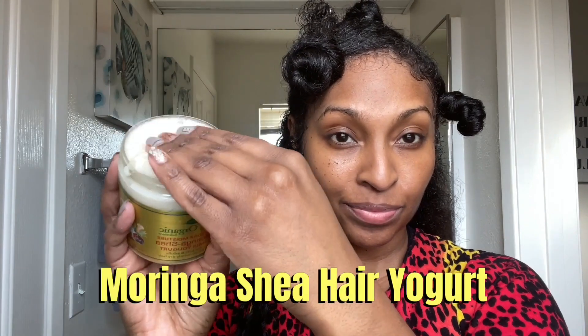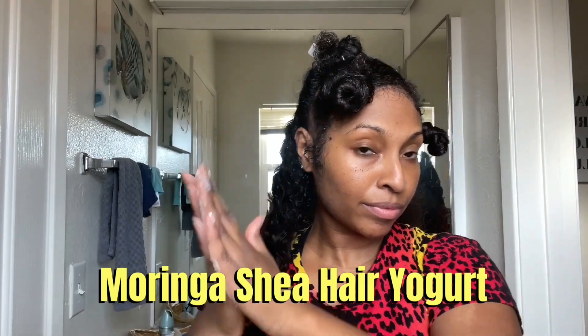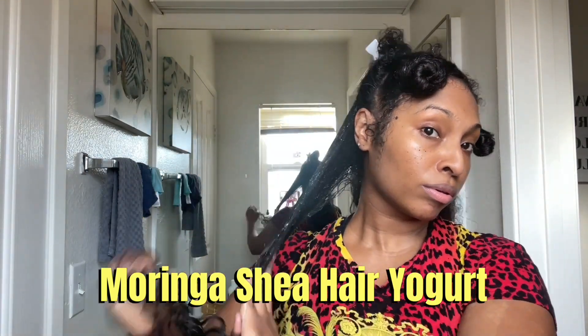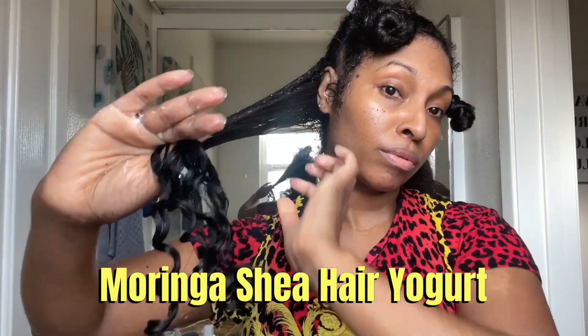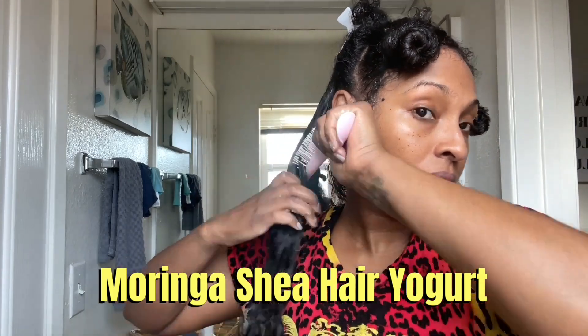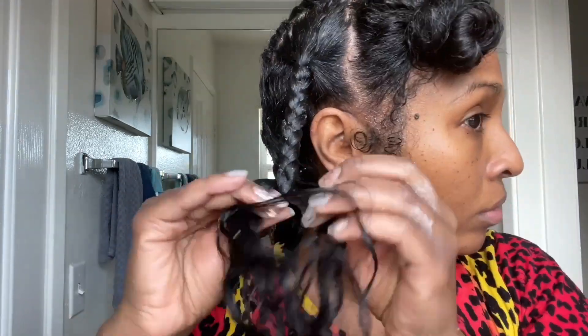The final product I'm using to style my braid out is the Moringa Shea Hair Yogurt. It's made with all natural and organic ingredients. It can be used as a pre-wash treatment, a leave-in moisturizer, hair sealant, or curl enhancer. I'm using this product as a sealant for my braid out, and I'm going to comb this into each section right before I braid. You guys will see later in the video — this product truly gave me incredible definition for my braid out.